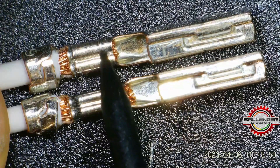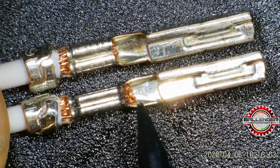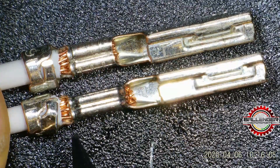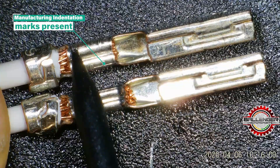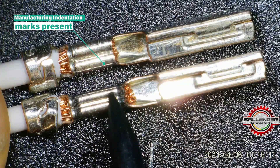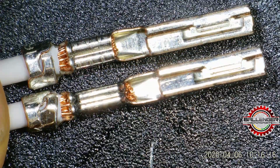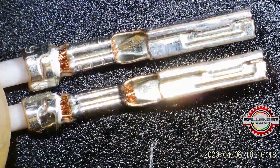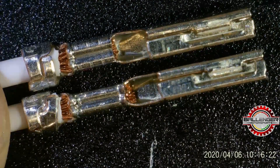Overall the crimps look good. We've got a bell mouth back here on both. We see copper present at the front and a good crimp zone. You can actually see the indentations of the tool on the good crimp, but those indentations don't exist on the bad crimp anymore because the material has essentially been squished — it's been over-crimped.